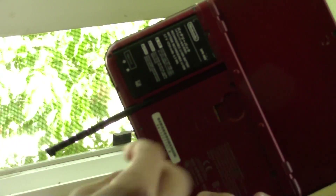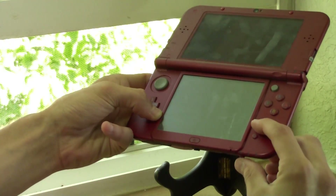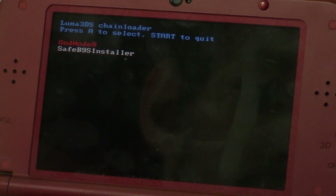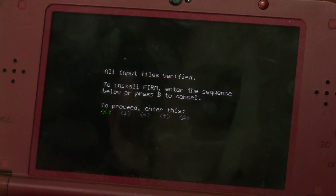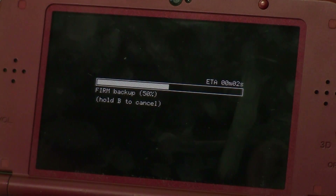We're not completely done with file management yet since we still need to update Luma, but before that, put your SD card back into your 3DS and start it while holding the Start button. This will launch SafeB9SInstaller to update Boot9Strap to version 1.2 from 1.0 or 1.1. It will ask you to press a series of buttons before actually updating — enter those and it will update.